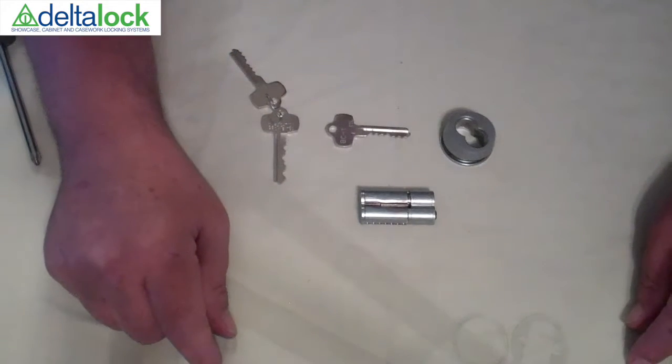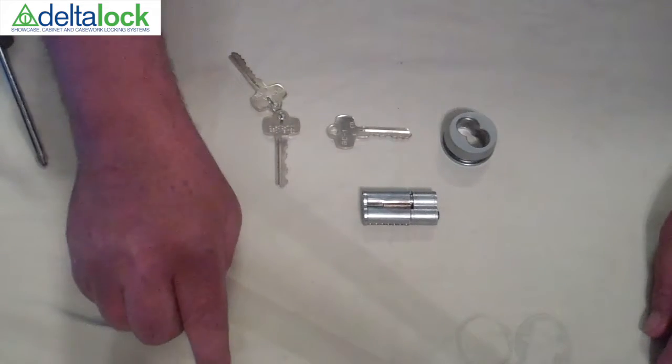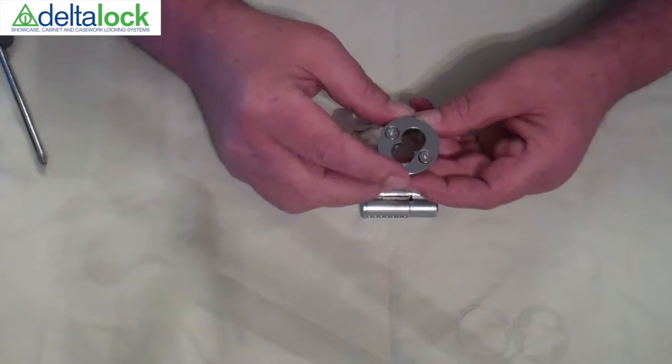Hello, today we are looking at a GIO500 interchangeable core through-the-glass lock from Delta Lock. This is a two-key installation. As you can see, it comes in two pieces.